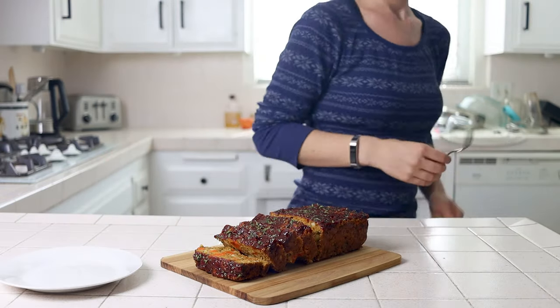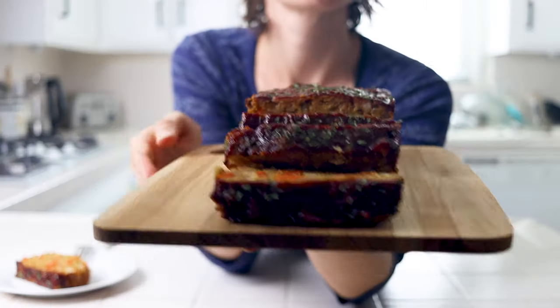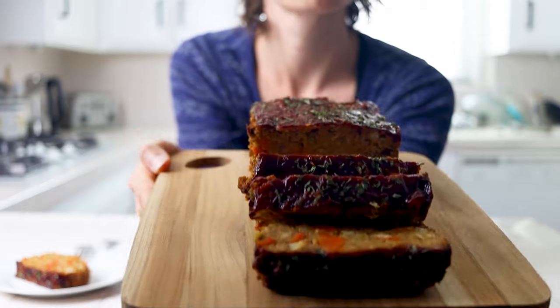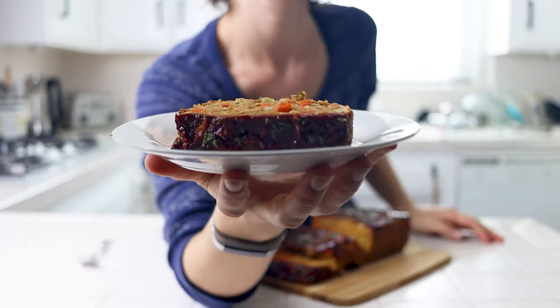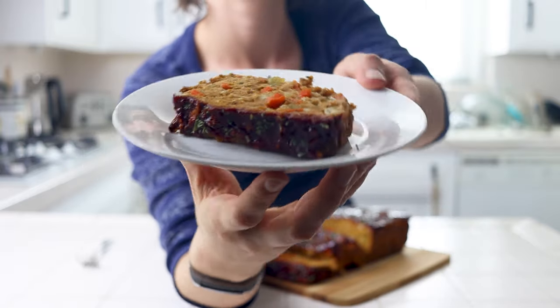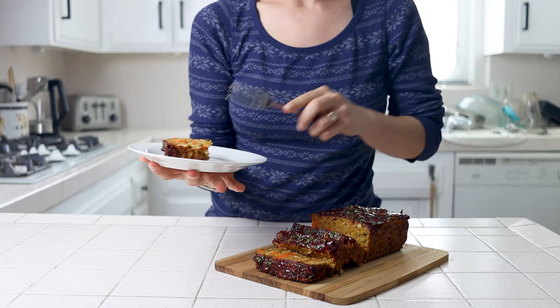After slicing it up and taking some photos for the blog, we'll serve one up for a taste test. This loaf is flavorful, has fabulous texture, and can be eaten on its own or paired perfectly with other holiday favorites like classic stuffing, potatoes au gratin, or simple mashed potatoes and gravy — all of which I have recipes for as well.